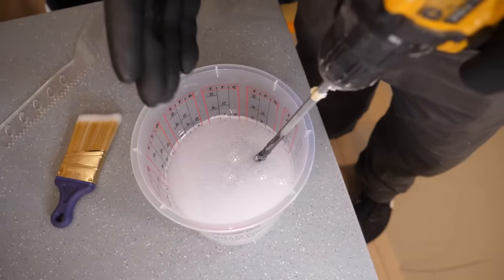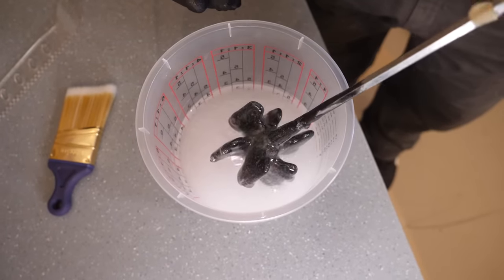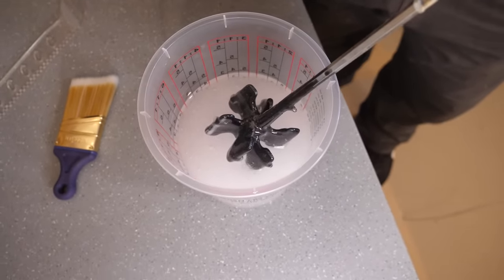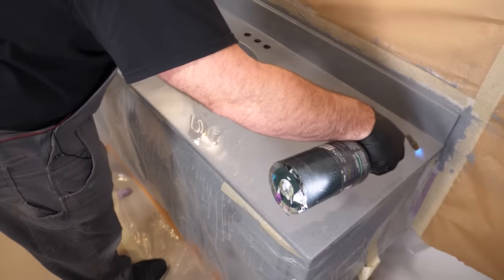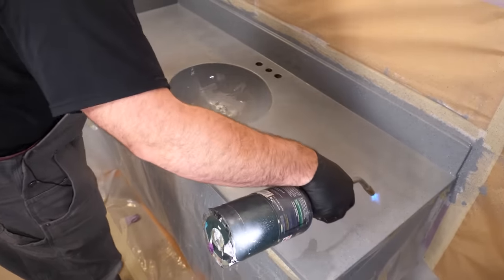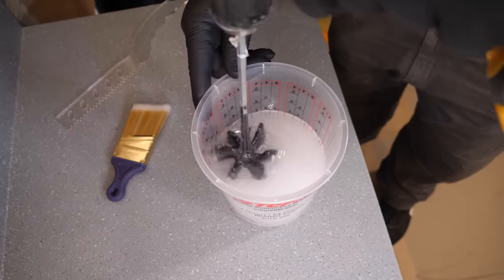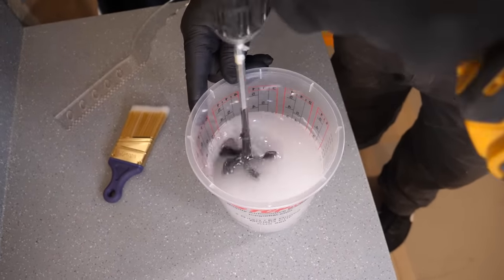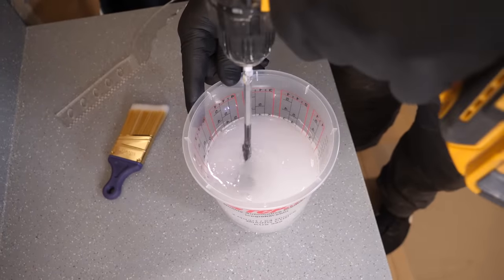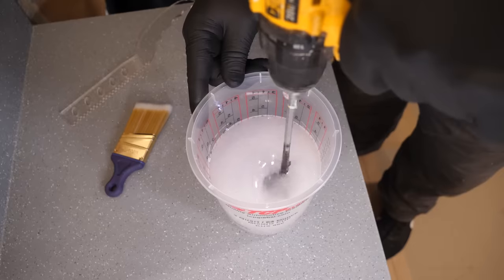Smaller batches are going to turn white like this — that's air getting incorporated into the epoxy while mixing. It's totally normal; a heat source will quickly remove all this air as soon as we get it out on our project. Midway through mixing, slow the paddle mixer down and rub the sides — that's going to incorporate any under-mixed epoxy. Pick it back up and mix for about another minute.